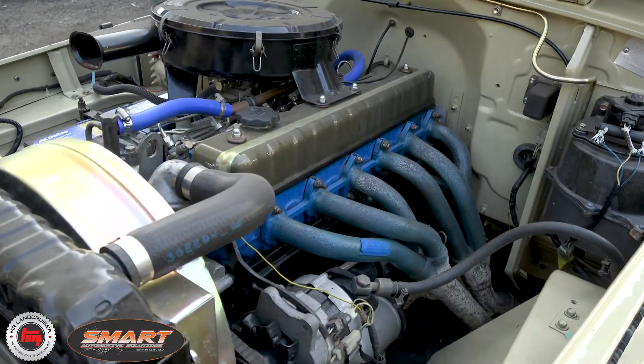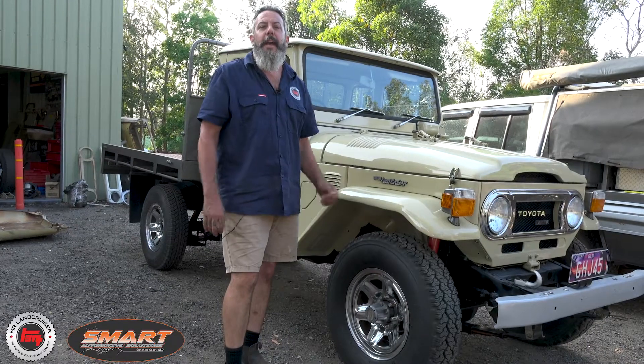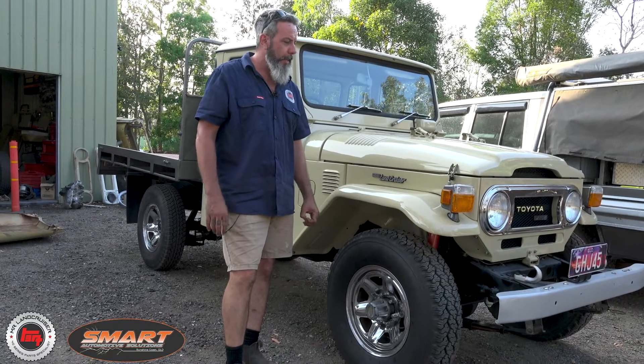I haven't seen an H motor run this clean in a long time — he's really scored a good one. He found it in a garage that had been sitting there for 18 years, got it at a good price, brought it home and started straight away.